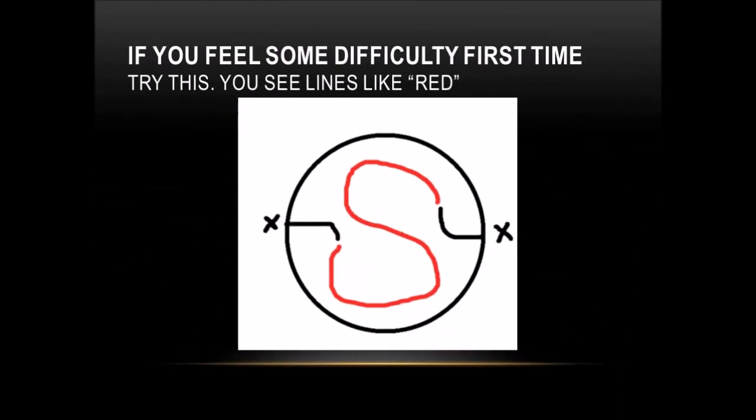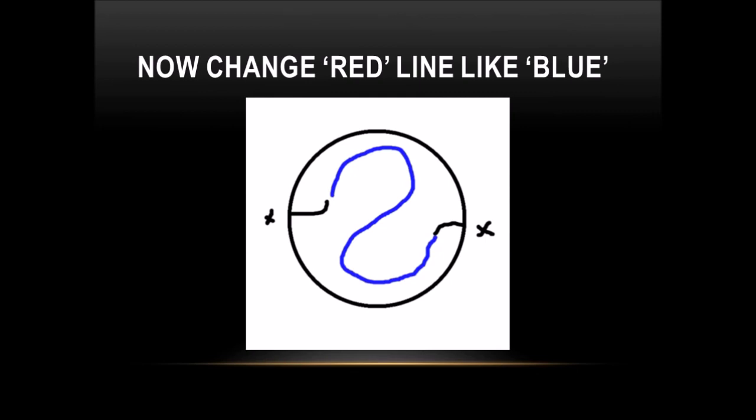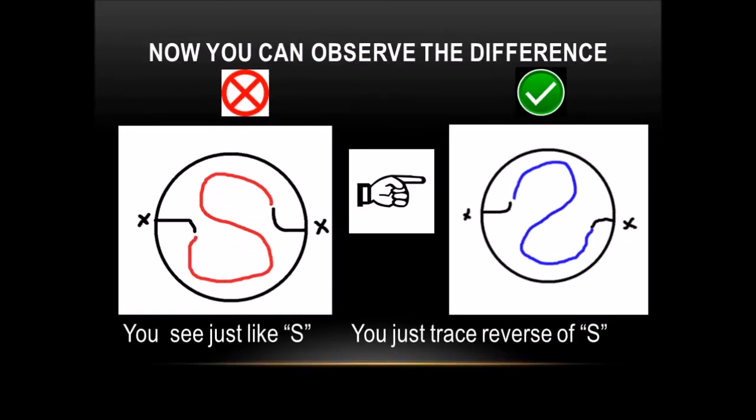If you feel some difficulty the first time, try this: you see lines like red. Now you can observe the difference between the green path and the red background.